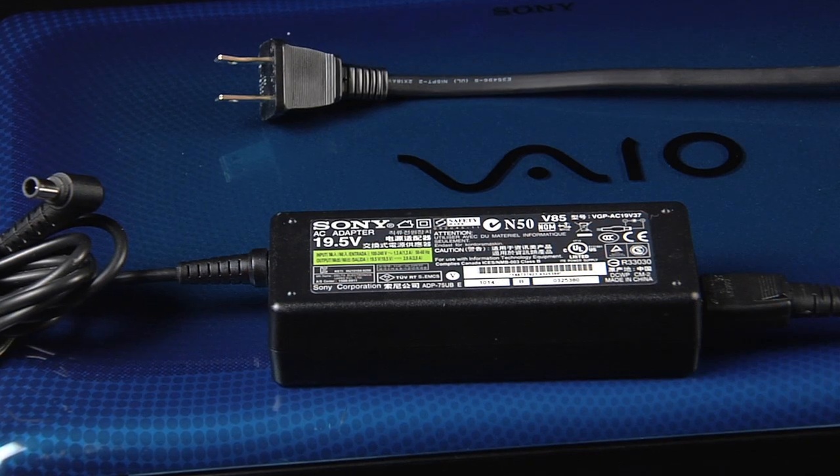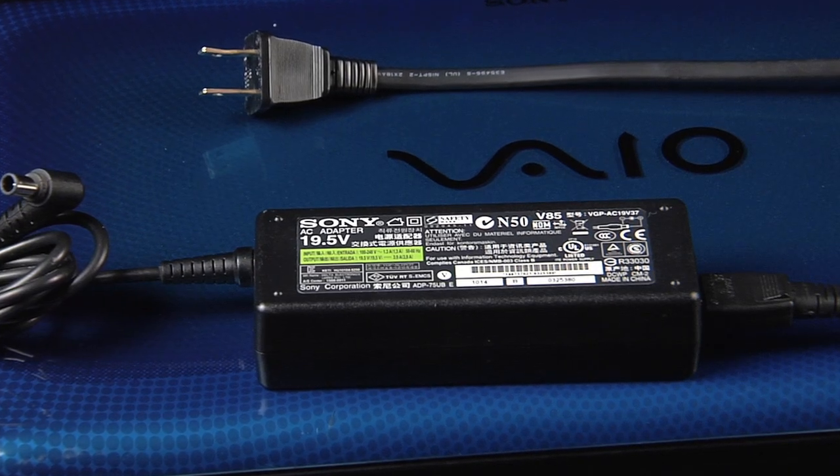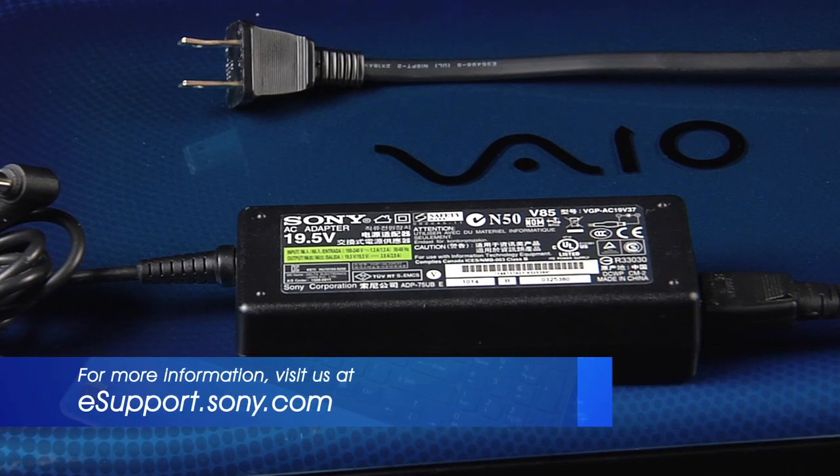Before we begin, verify that the correct Sony AC adapter is being used. You can find this information at esupport.sony.com.